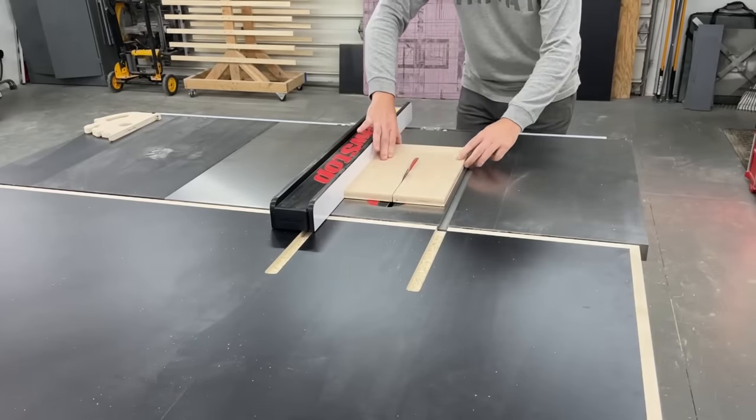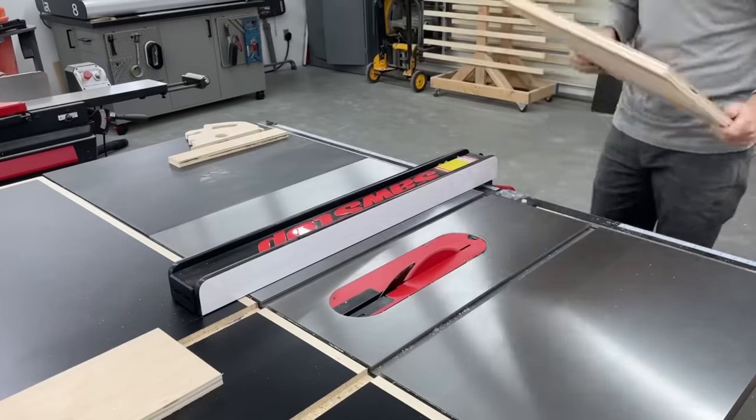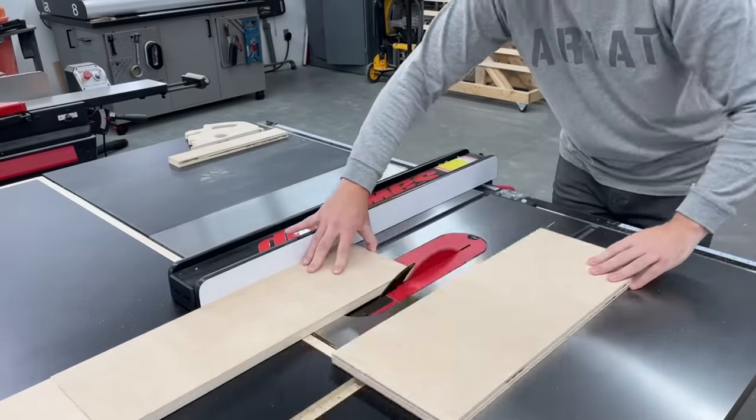I've never had an outfeed table this nice, and now we can put it to work building the drawers — just glue and screws for some strong shop drawers.